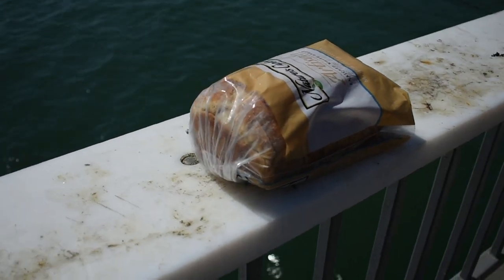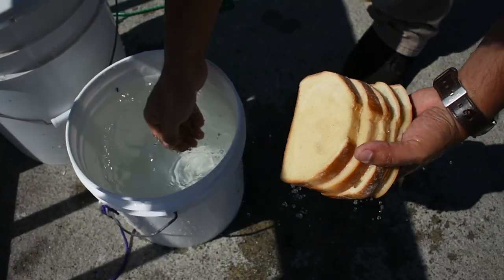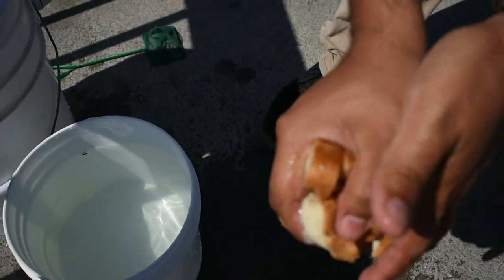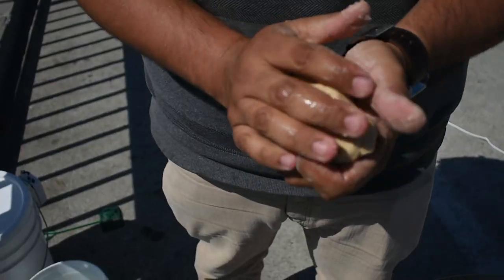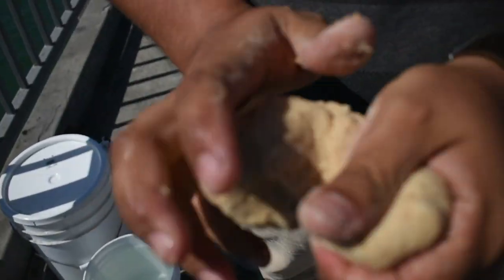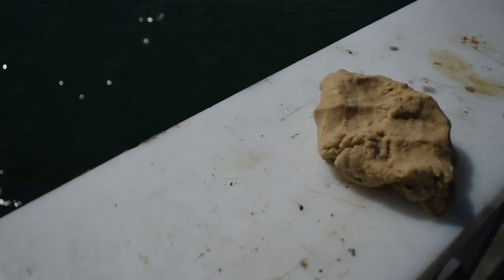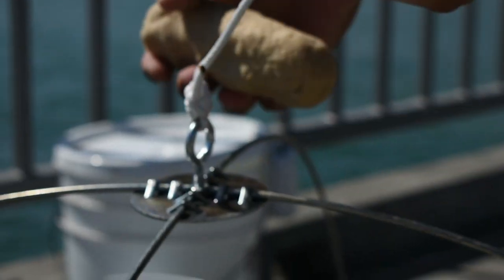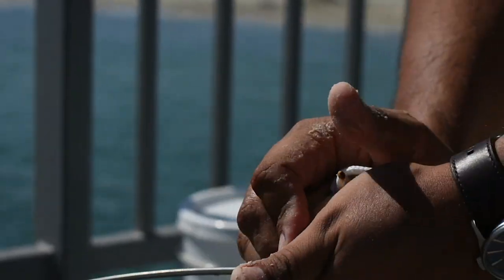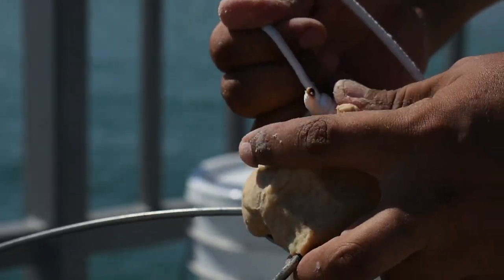Now we're going to show you how to rig the bait on your net. What you want to do is get your bread — about four or five slices of sandwich bread, which is a lot easier to work with. Wet the bread and then ball it up so it becomes one big piece. Make sure you get it consistent. You'll know it's ready when it's like Play-Doh — thoroughly moist. Then put your bread on the top of the net. Roll it into a sausage shape, wrap it around the top piece so it goes around, and pack it into itself. Make sure it's sticky enough to hold. If you have any excess bread, loop it down toward the bottom.